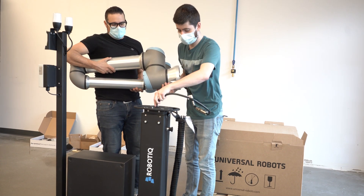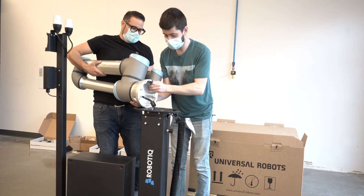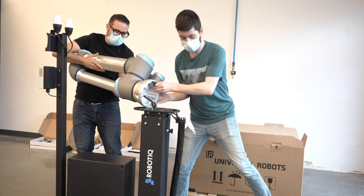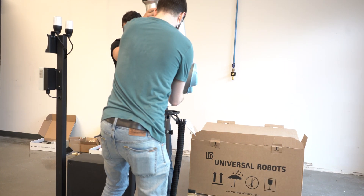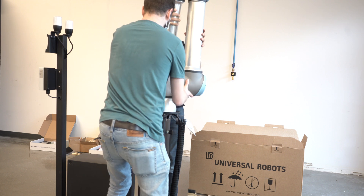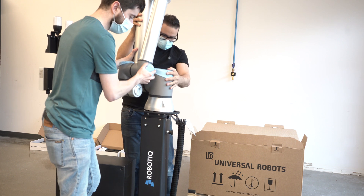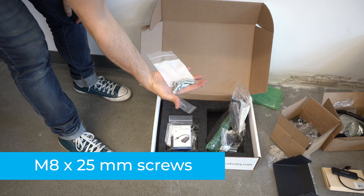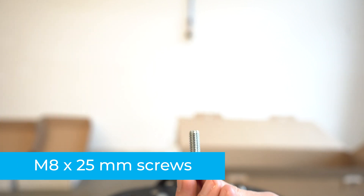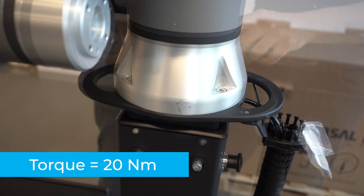Place the robot on the robot base plate so that the back of the robot — the side with the notch to let the power cable through the robot base — is oriented towards the front of the solution, towards the Roboteek controller. Align them with the two dowel pins, which are already installed on the robot base. Secure the robot using four M8 by 25 mm screws and Belleville washers, and tighten to a torque of 20 newton meters.